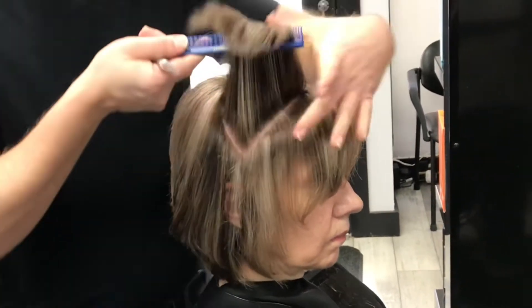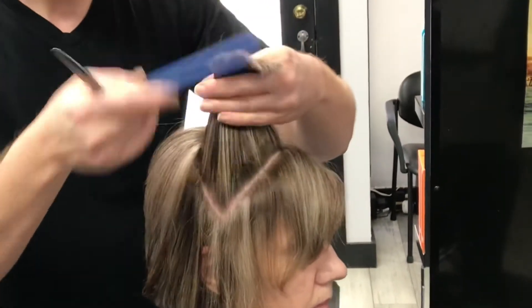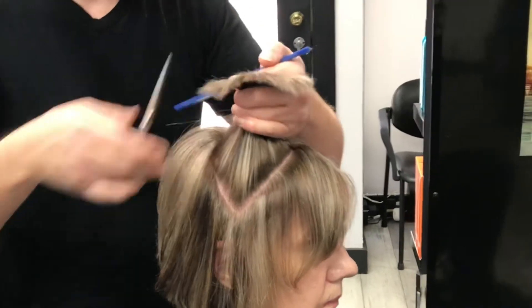Once you've done that section, re-comb and elevate to increase your layer and repeat.